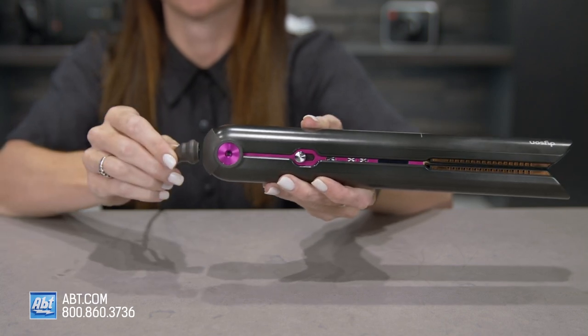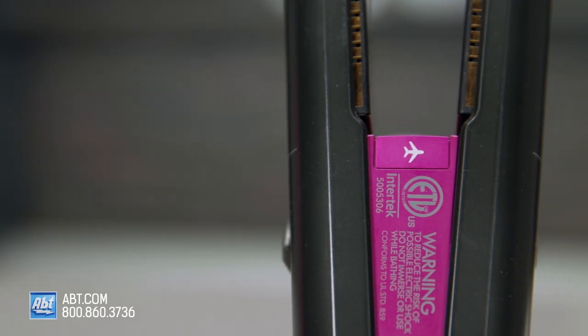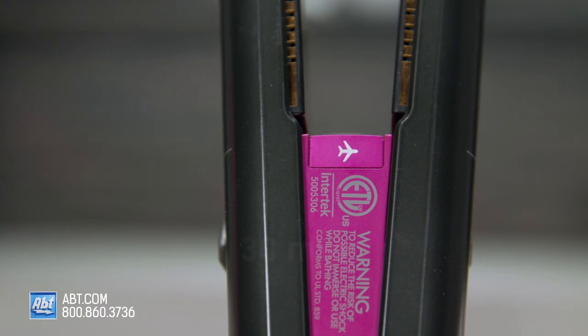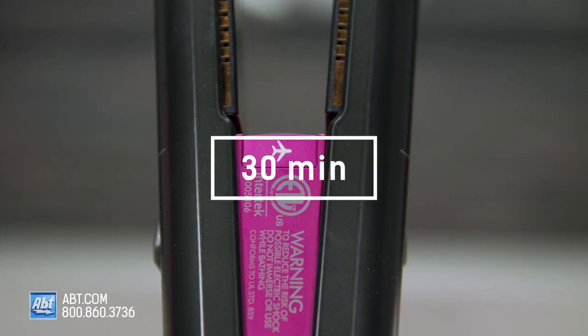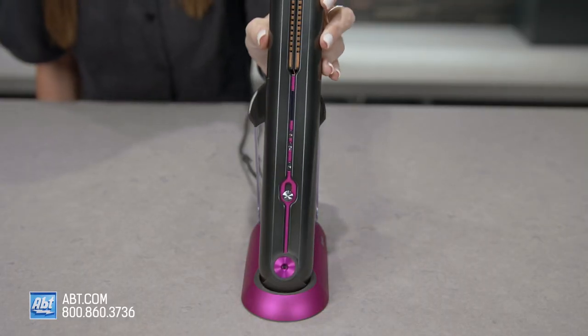But if you do want to style with the cord, the cord attaches here magnetically. It is a slightly loose grip, so be careful because it can easily disconnect. It's got a four-cell lithium-ion battery and can style your hair for up to 30 minutes cord-free. To extend the runtime, you can place the straightener in the charging dock between sections or any time it's not in use.